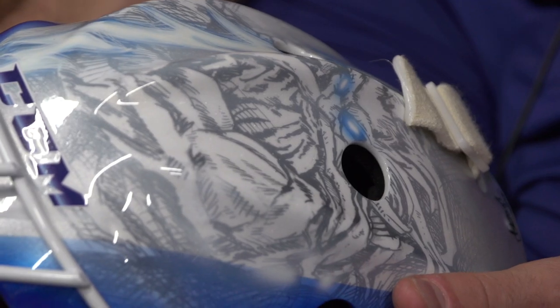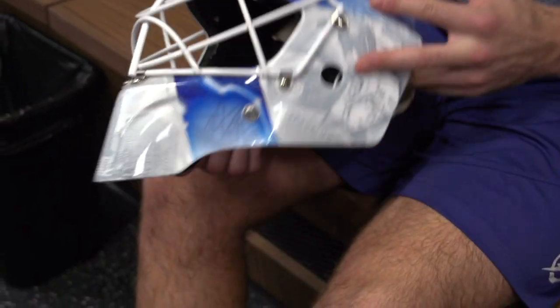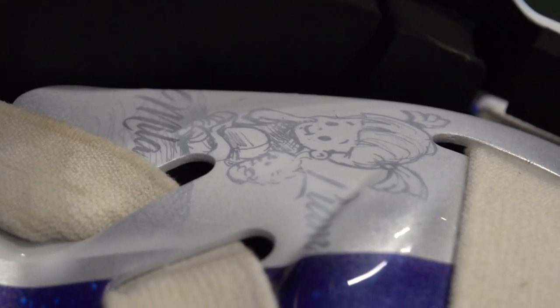I never really go too crazy with my mask — I like it more and more simple. That's what's featured on the mask. Also, behind my mask I always put my two kids, so that's my daughter holding me and my younger son Liam.